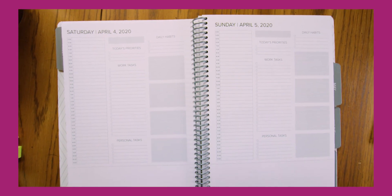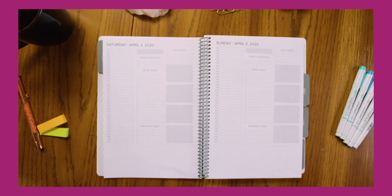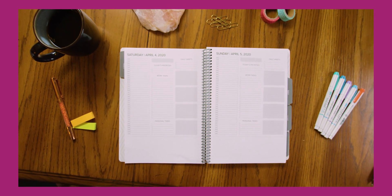There's also an extra full dot grid page at the beginning of every week for extra note-taking space. Saturday and Sunday have their own full day — we know that not everybody lives the typical Monday through Friday work life, so we wanted to make sure that weekends get their own full days as well.